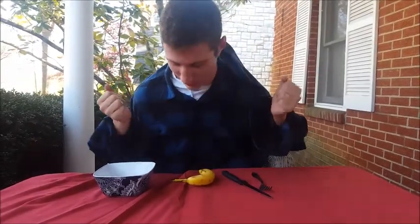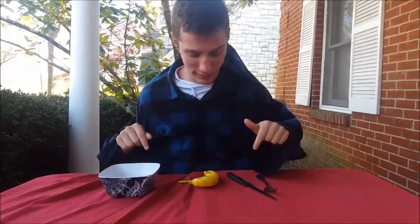Welcome to the Riley Show! Today we are going to be making some lovely squashed banana.